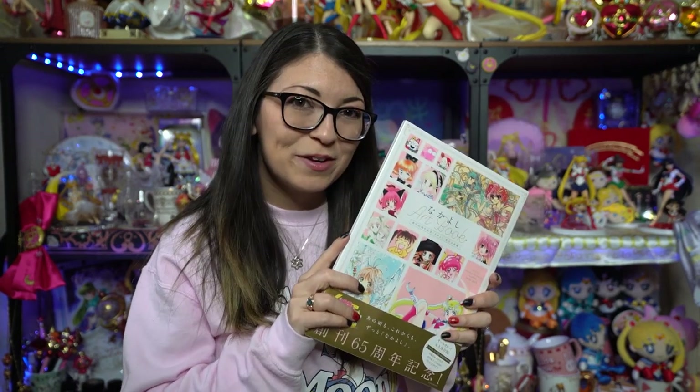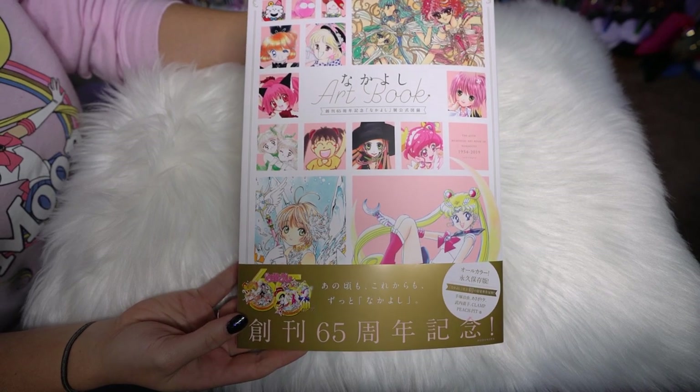I also wanted to mention one of my favorite YouTubers, Ochiba Wolf, who also did a flip-through of the Nakayoshi art book with her own opinions and impressions. So if you're looking for more than just one YouTuber's flip-through, definitely check out her channel as well. I wanted to give her a shoutout because she did a very similar video to mine.